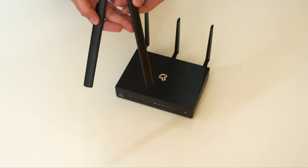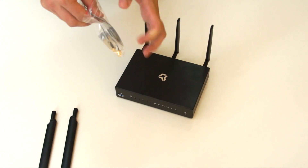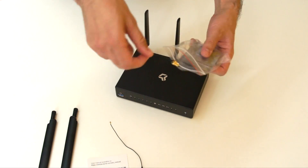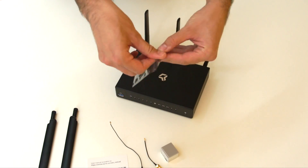Inside the LTE package you can find two SMA antennas, infocard, two SMA pigtails, cooling block and the LTE modem.